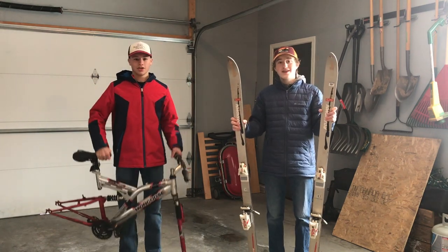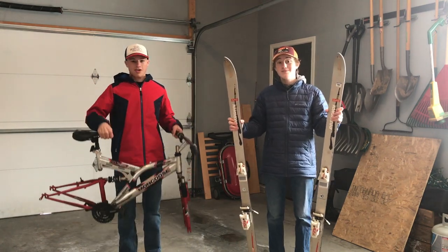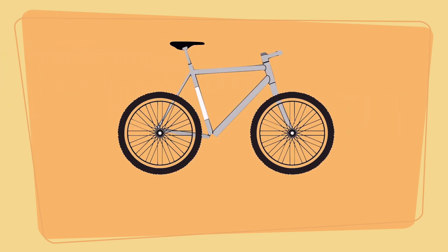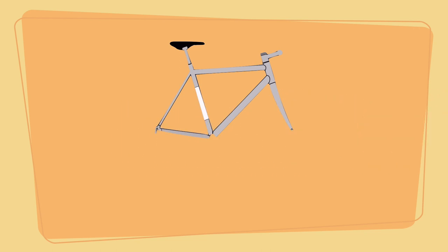Today we have some old skis and this old bike, and we're going to be making a ski bike. The plan for this project seems pretty easy: we take an old bike, remove the tires, and replace them with skis. One goal we have is to spend a minimal amount of money — I mean like less than 10 bucks. We'll get more into the cost side of things later, but now we can start building this bike.